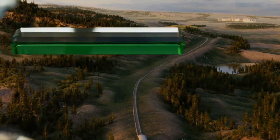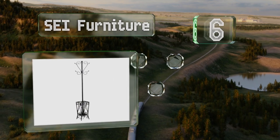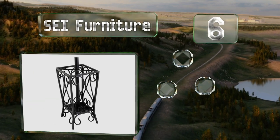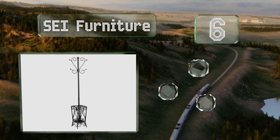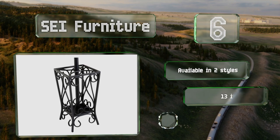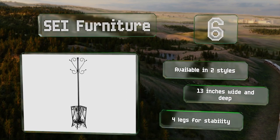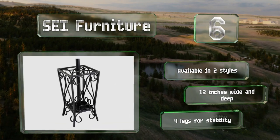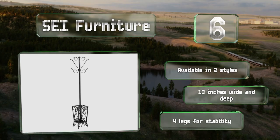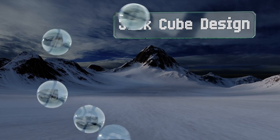Moving up our list at number six, SEI Furniture offers this metal tree that's 69 inches tall. It's got eight elegant scrolled hooks for jackets, a broad open base for umbrellas, and the wrought iron construction has a black finish that blends in well with any decor. It's available in two styles and is both 13 inches wide and deep, with four legs for stability.